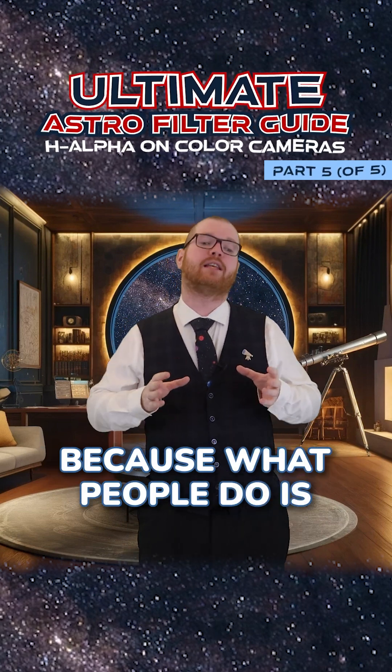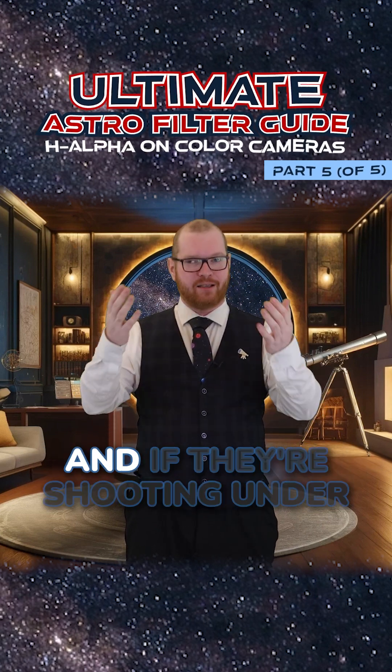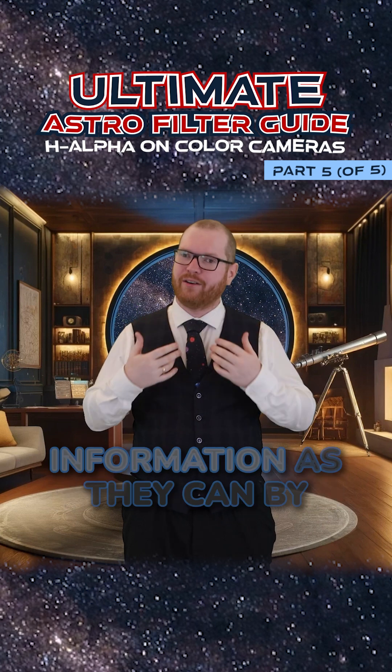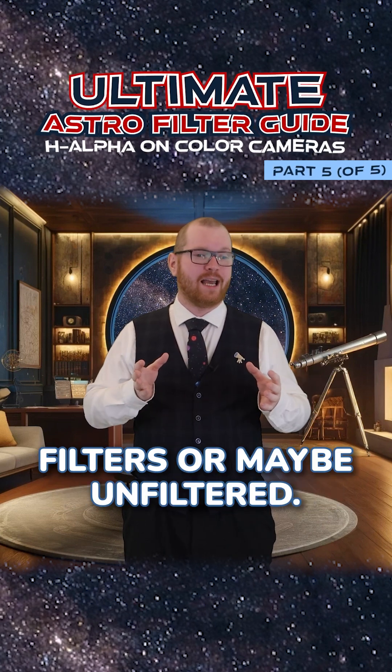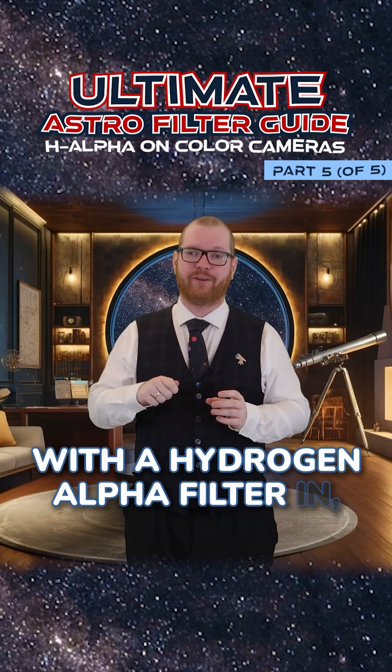What people do is they might shoot either unfiltered or with a very broad filter. And if they're shooting under light pollution, they'll try to capture as much color information as they can by shooting with these wider filters or maybe unfiltered. And then after that, they might take some pictures with a hydrogen alpha filter in.